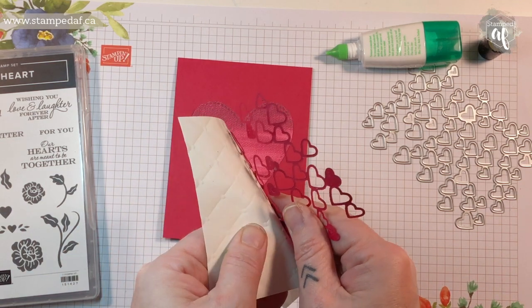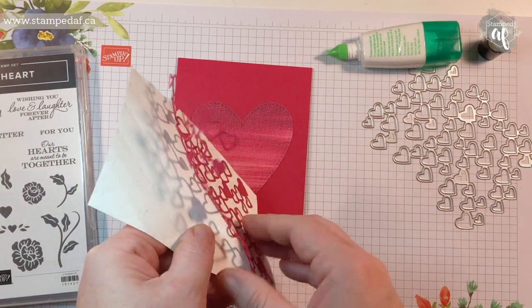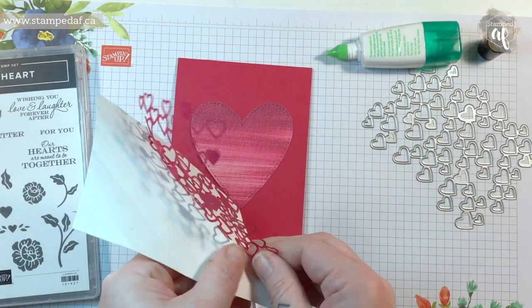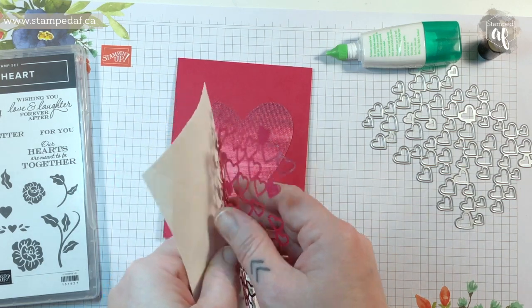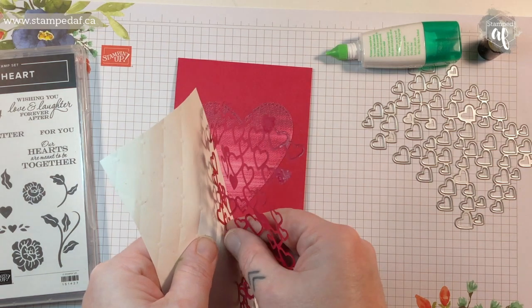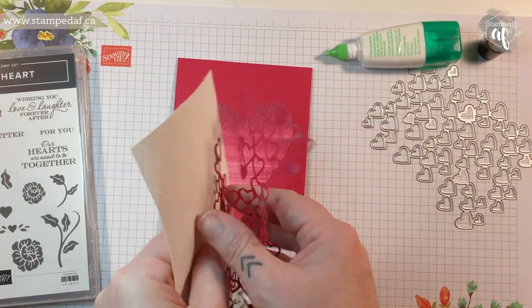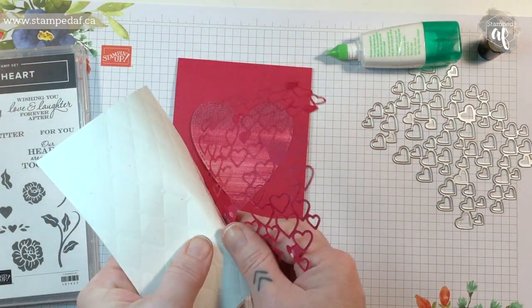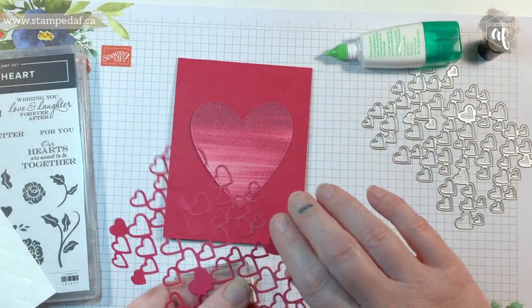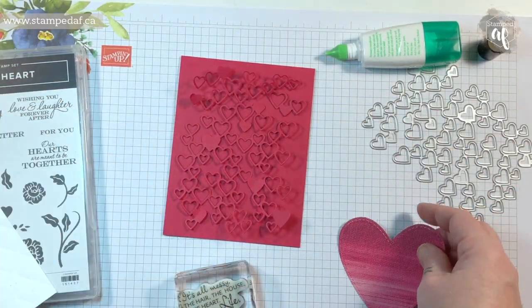I'm going to peel this off and put it right on the lovely lipstick card base because the white is too stark. This is a good example of when you have an idea in your head that doesn't quite translate on paper the way you envisioned it. They can't all be winners.